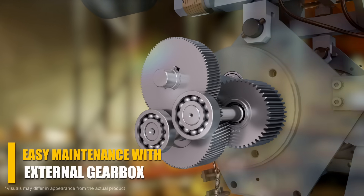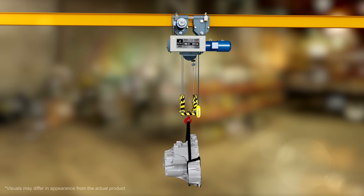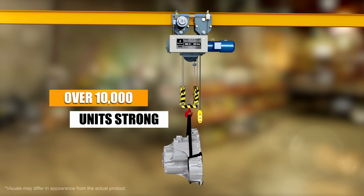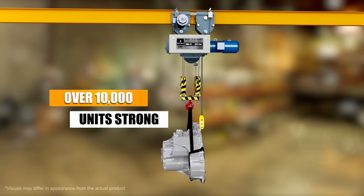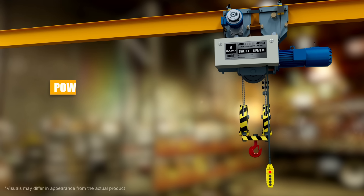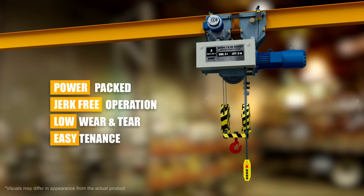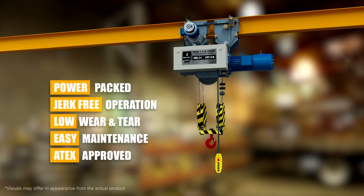Maintenance is made effortless with an external gearbox design. Over 10,000 units strong, our WRH-1, 2, 3 hoist has been time-tested and trusted to meet lifting needs with power pack performance, jerk-free operation, low wear and tear, easy maintenance, and 8x approval. It delivers excellence every time.